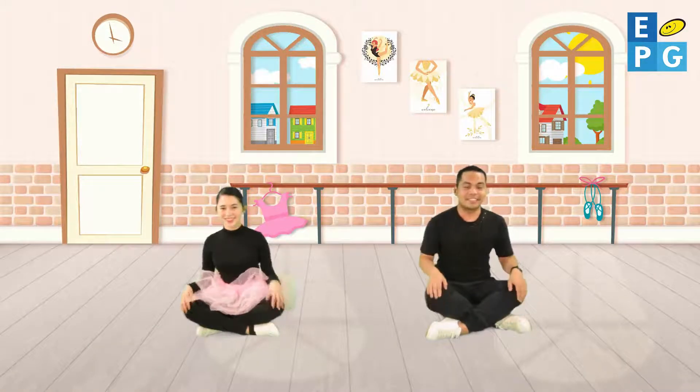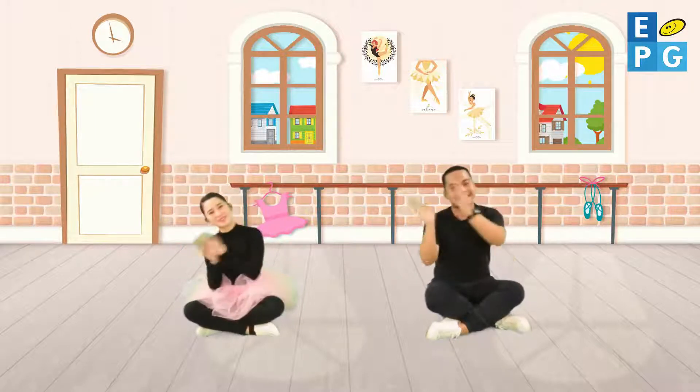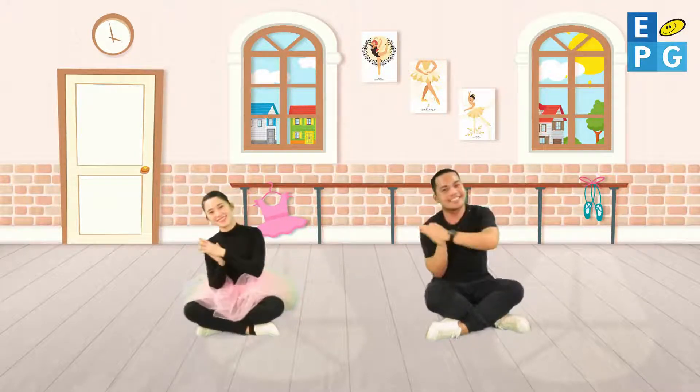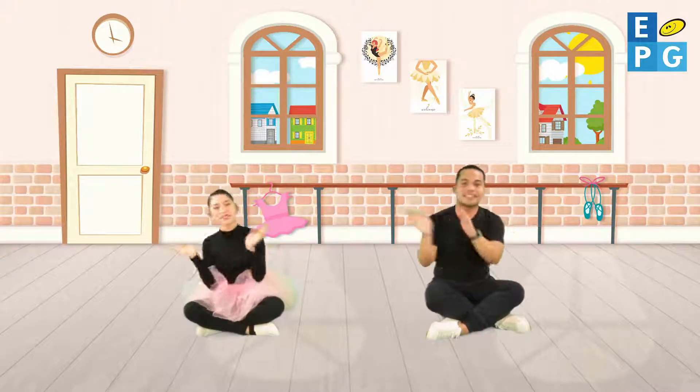Clap your hands to the beat of the song, keep on clapping then we're moving on. Let's all do my first ballet warm-up dance.